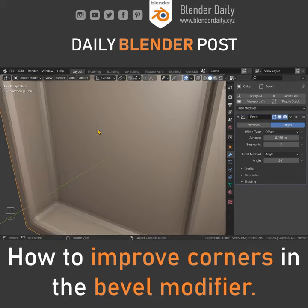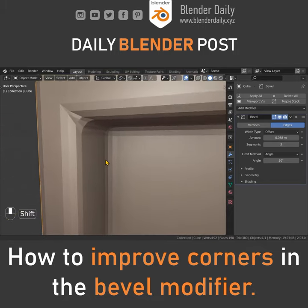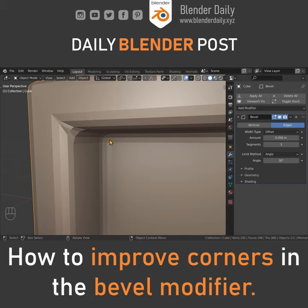If you add a bevel modifier to your object and you don't like how those corners look, you can go to the geometry settings and change the miter outer from sharp to arc. This will look a lot better. So again, the difference between sharp and arc.